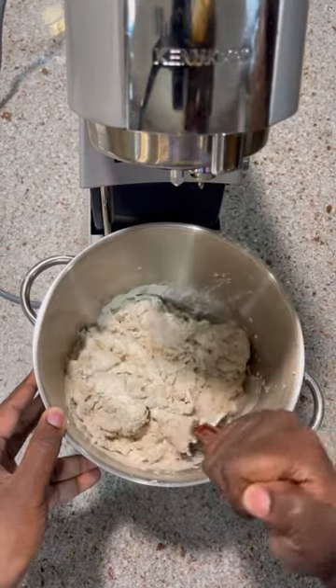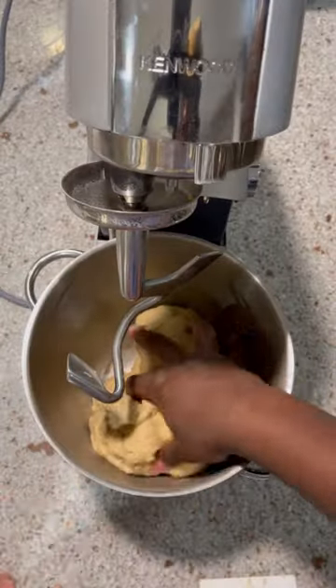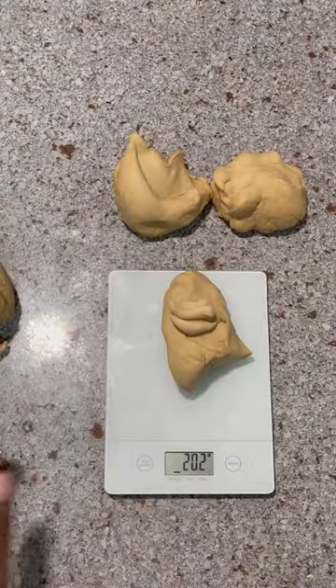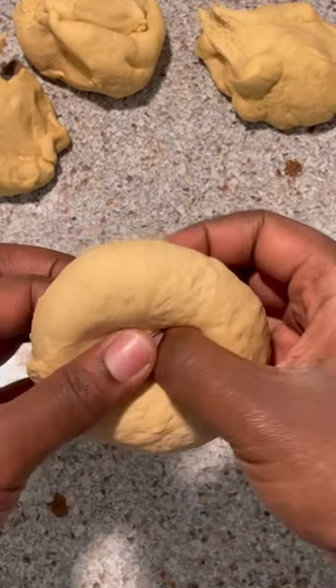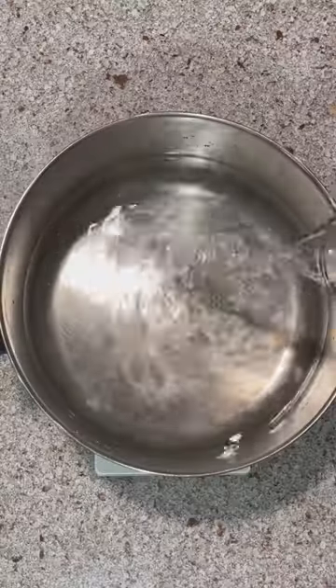You should have a shaggy dough. With the dough hook attachment, we're mixing this for four minutes on first speed, then an additional four minutes on second speed. Separate your dough into nine equal pieces, or 200-gram dough balls. Now shape your bagels by rounding out the dough balls and poking a hole in the center.